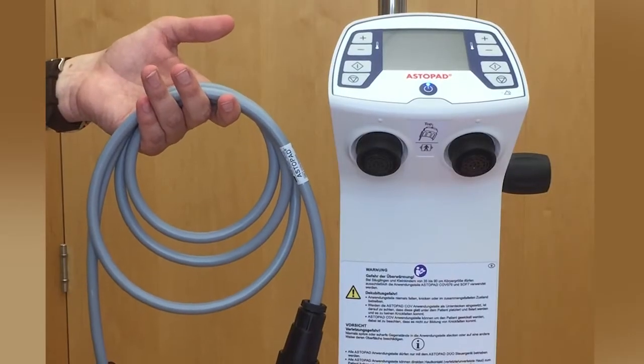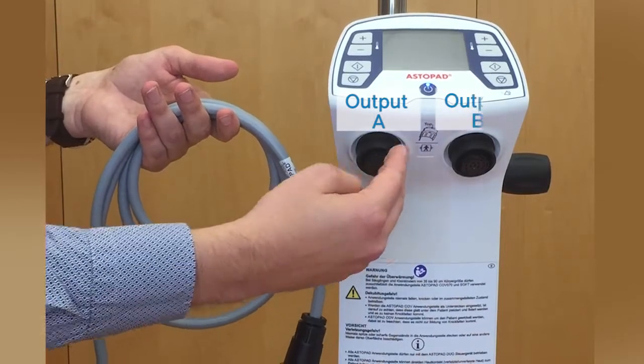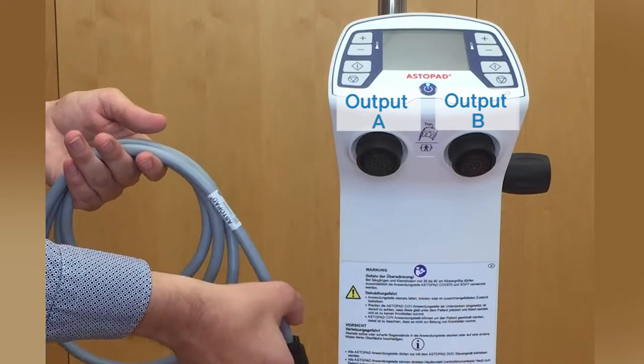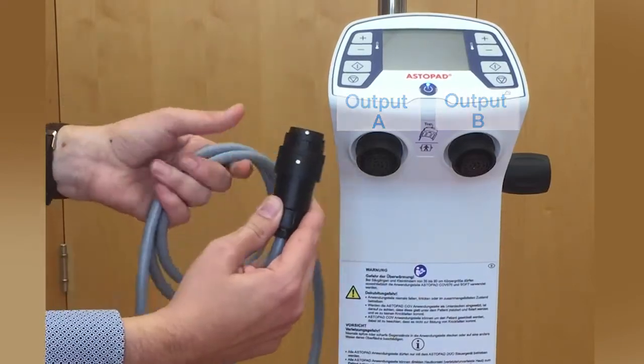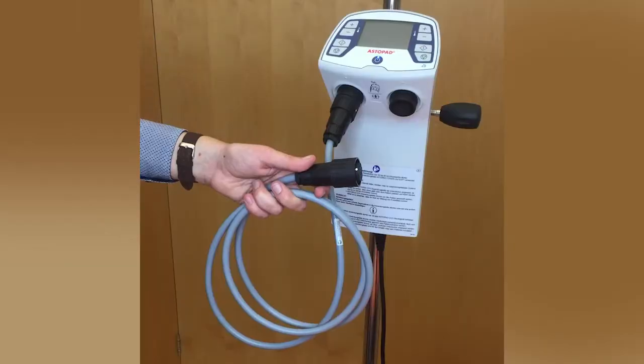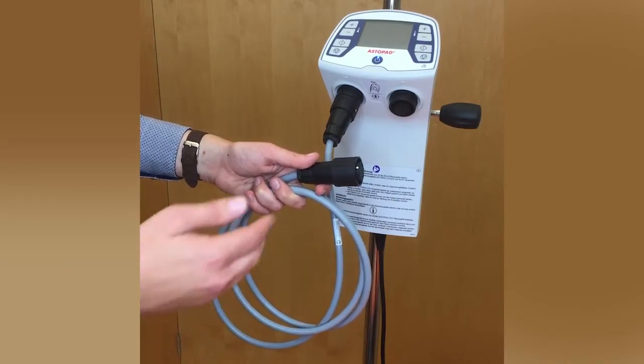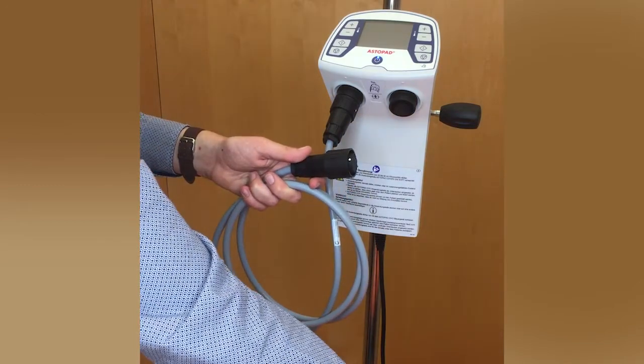Once the blanket is in place, the user can connect it to the control unit. First, connect the extension cable with output A or B to the control unit, then connect the other side of the connection cable to the blanket of choice.